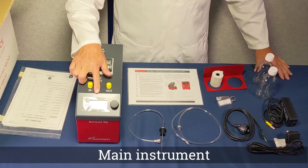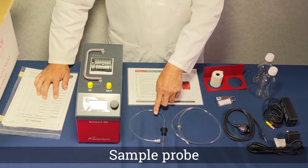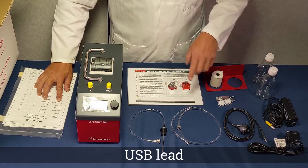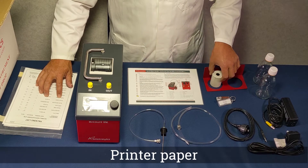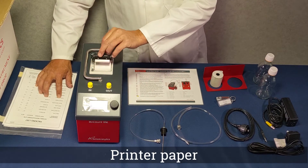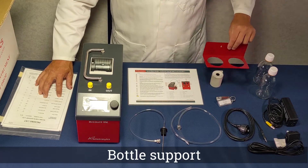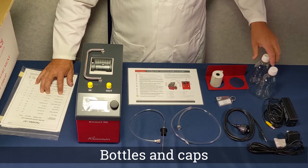You have the main instrument, sample probe, waste tube with connectors, a USB lead, the quick start guide, two rolls of printer paper one of which is already fitted in the instrument, a bottle support, and a sample and a waste bottle.